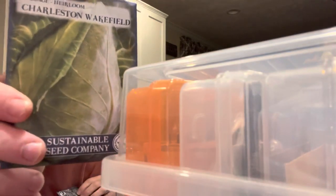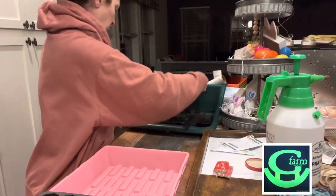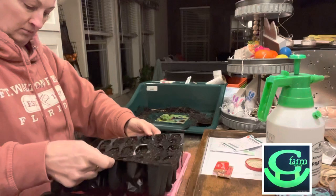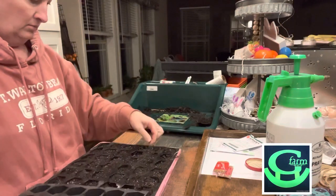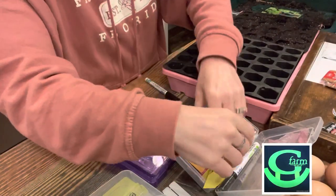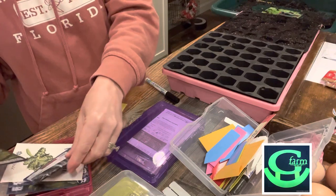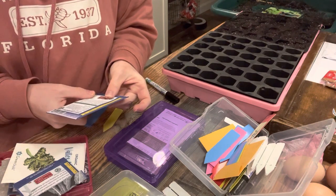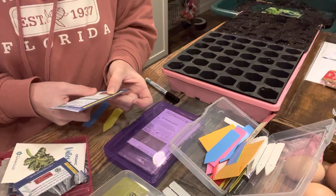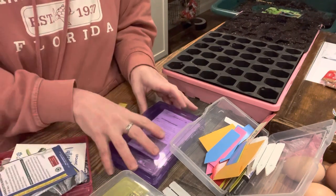There you can see my cabbage. I was planning on doing this whole tray in cabbage and broccoli and adding some more seeds in the other cells, but I realized I can't do that because cabbage and broccoli germinate at a lower temperature than the other seeds I'm starting. So I'm going to have to change that, and it's always important to know all of your information about your seeds before you start planting them.